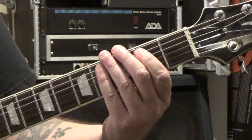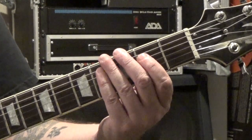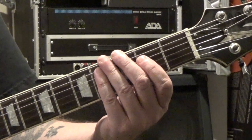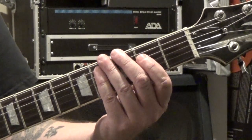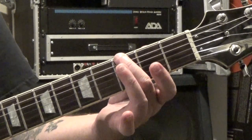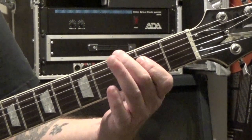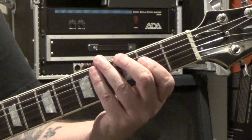After we hit the A5 on the and of four, it's tied to the downbeat of one of the next measure. On the and of one we rest, we rest on the downbeat of two, and on the and of two we hit that same third fret of the sixth string. On the downbeat of three we hit the A5, back to that third fret of the sixth string again for the and of three, then we rest on four, and it just repeats.